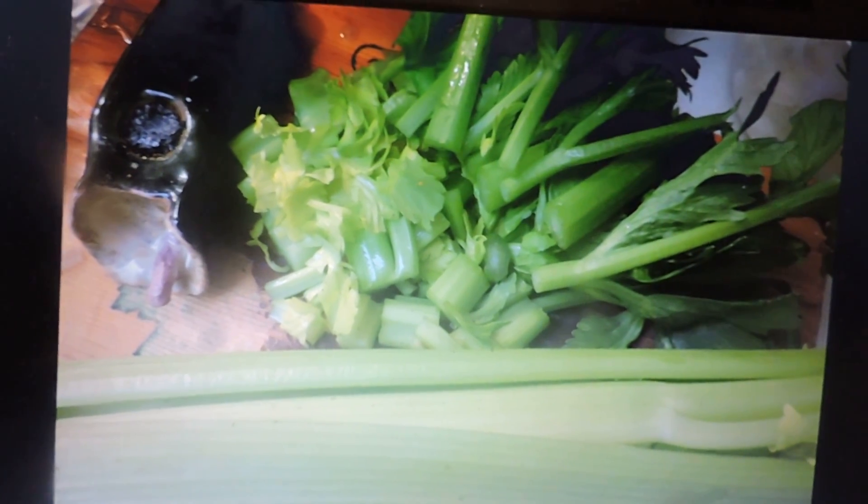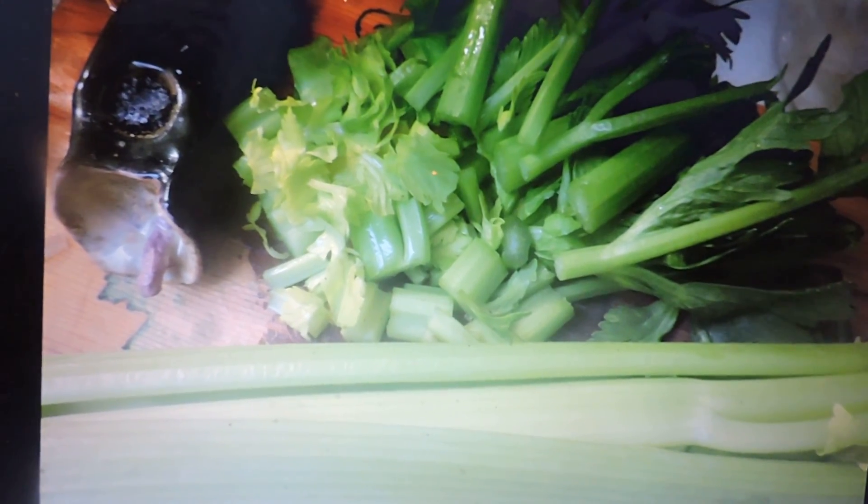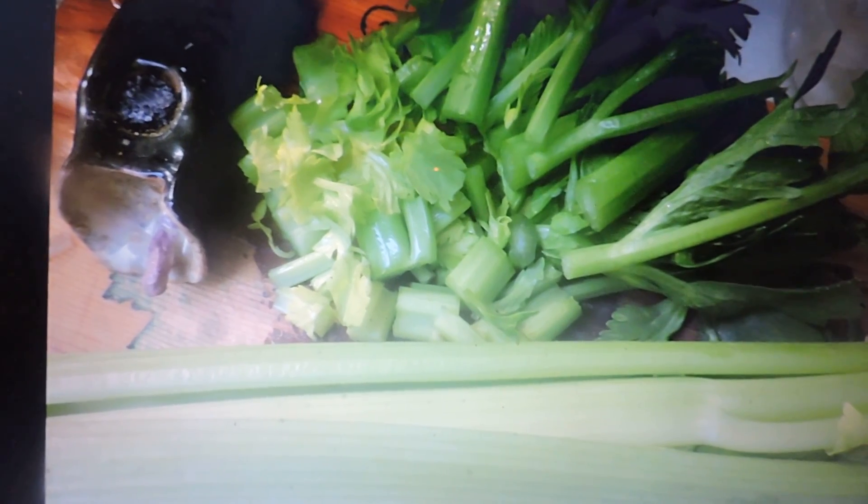There's the celery — be sure to add the celery leaves, they add a distinctive taste and they also contain numerous vitamins and minerals that your body needs and will crave if you don't give them to it.